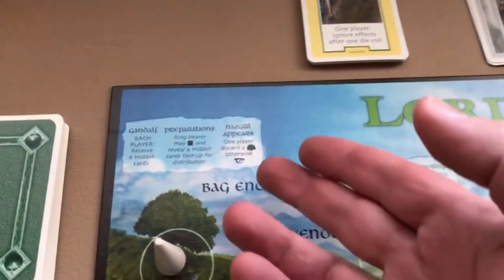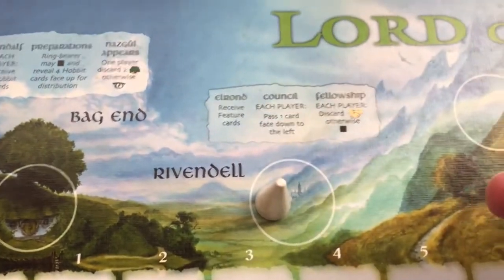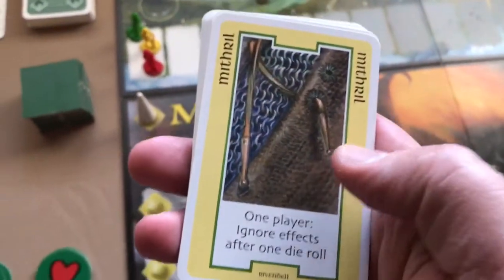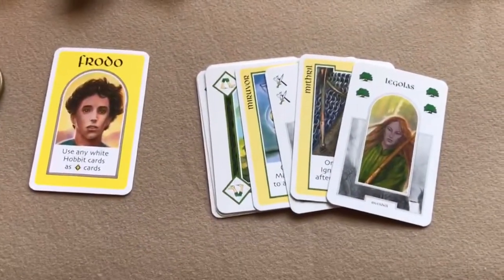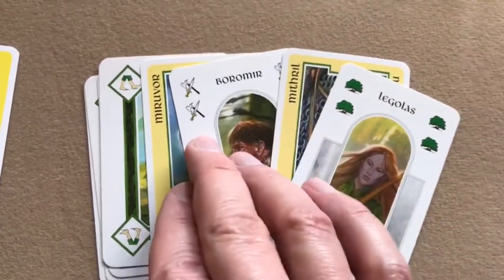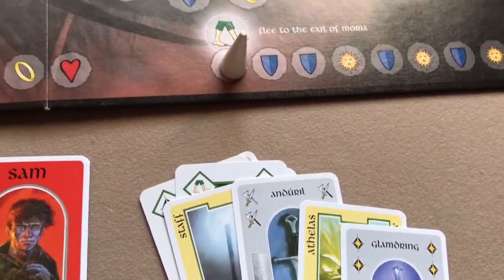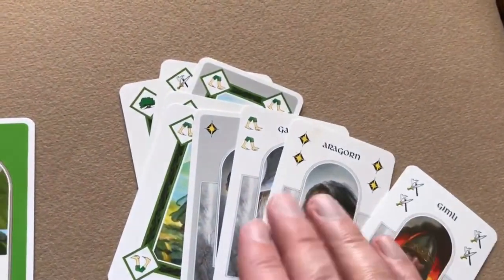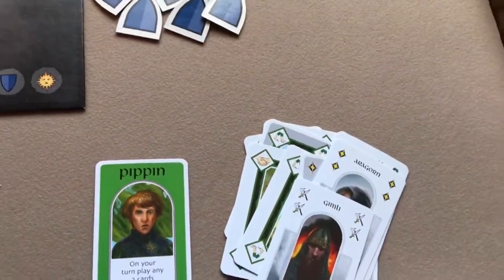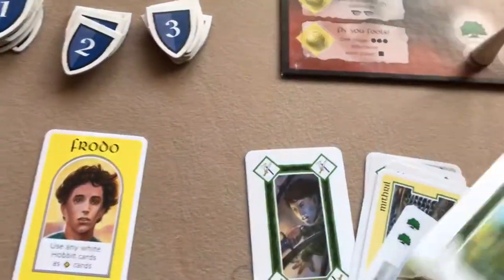We're skipping the Preparations optional rule. Now one player must discard two hiding cards. Frodo has two, Sam does not, Pippin does not — so Frodo discards two hiding cards. Since we were able to do that, Sauron does not advance. We move to Rivendale and shuffle up the Rivendale feature cards to deal out to players.